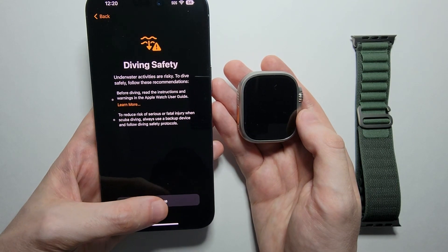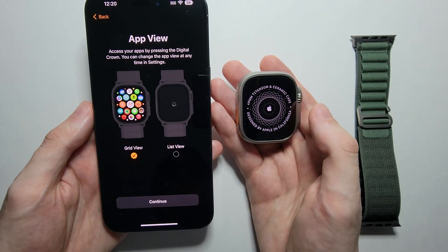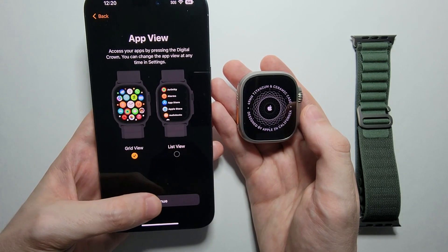For Diving Safety, just press Continue — but again, read through it. If you want the Always On Display, press Continue. For app view, you can choose either grid or list — I'll go with grid.